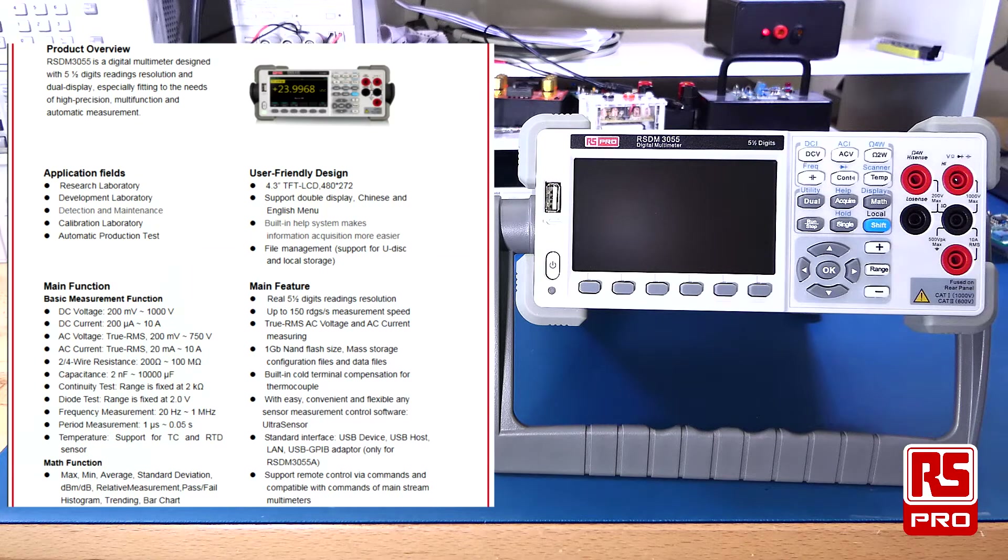It can do capacitance up to 10,000 microfarad, diode tests up to 2 volts, frequency measurements up to 1 megahertz, and there is support for both TC and RTD temperature sensors. It does true RMS, and its measurement speed is up to 150 readings per second.